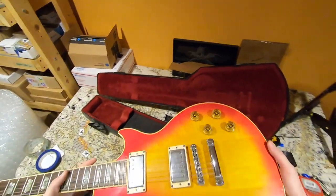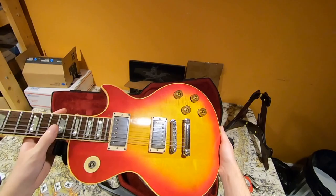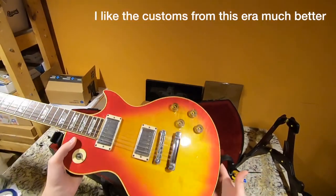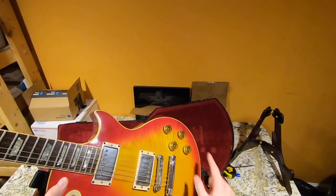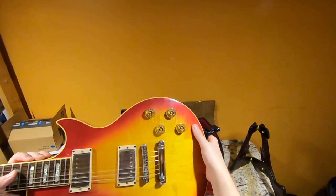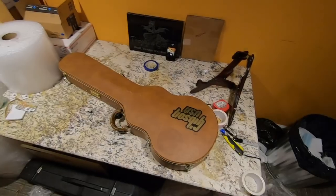We've got a cherry sunburst standard here. I've been on record saying 70s era standards aren't necessarily my favorite — I don't hate them because they have weird three-piece tops, I actually like it, especially when they're bearded ladies. Now to be a proper bearded lady in my opinion you have to have two highly flamed segments — this one's only got one, but hey.